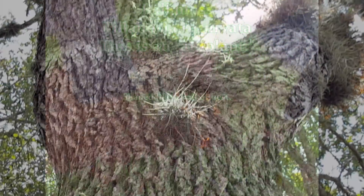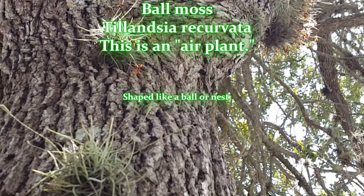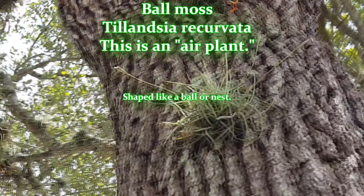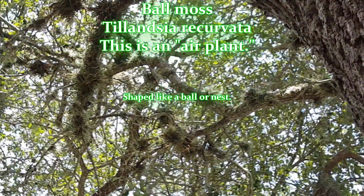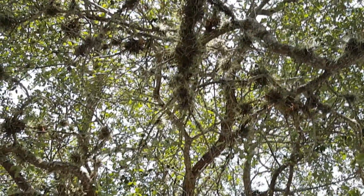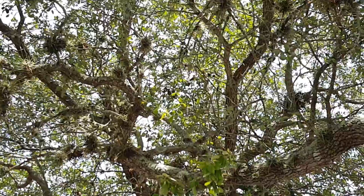This is an air plant. It does not hurt the tree. It's not a parasitic invader of the tree's nutrition. Now this is what one of the larger nests looked like lying on the ground. You can see how it's coated the limbs of the tree. Some homeowners fear that it will hurt their tree.